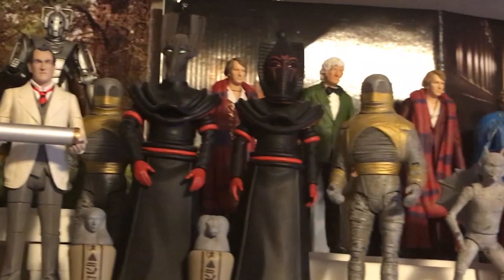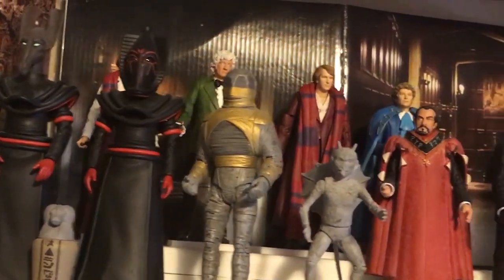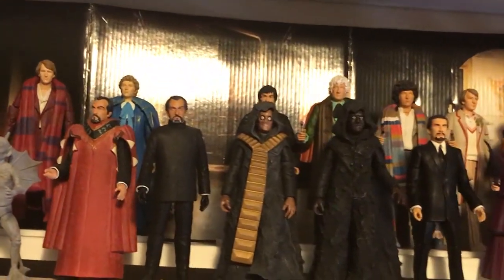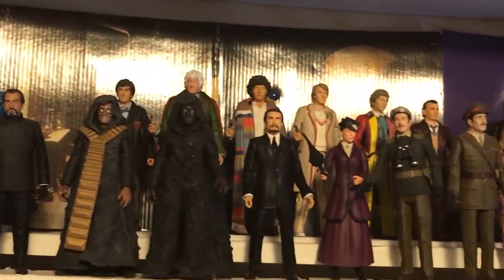My goal is to fill in these remaining gaps in our collections with free 3D printable custom action figures that you can print, paint, assemble, and then proudly display on your shelf alongside the rest of your collection.